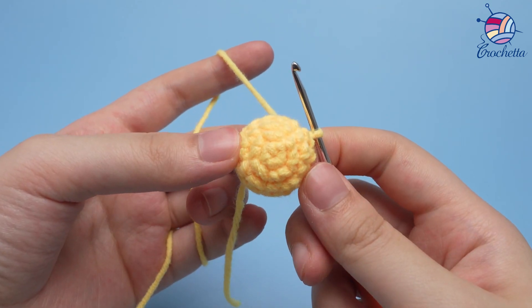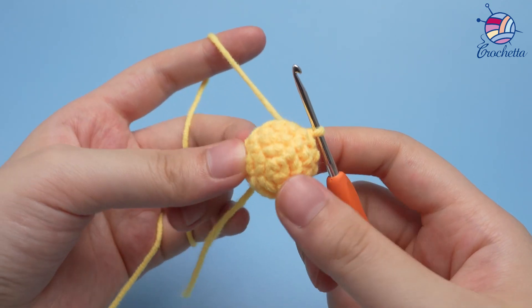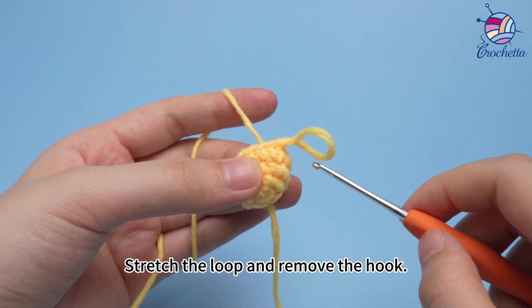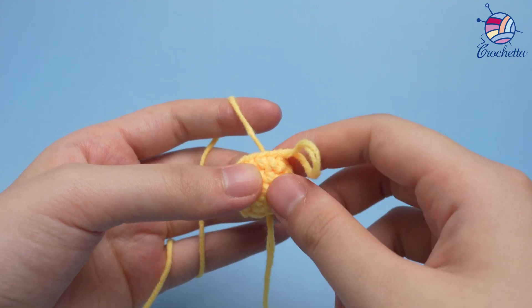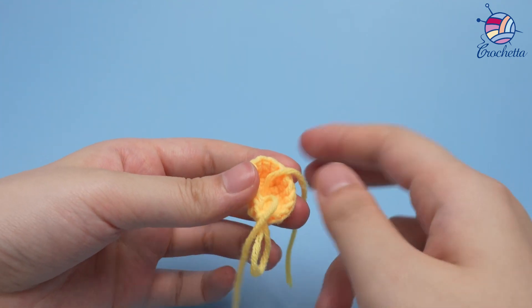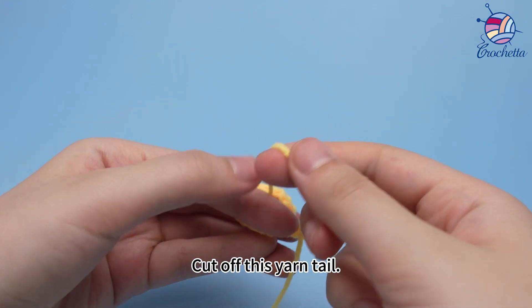Run the yarn tail down. Stretch the loop and remove the hook. Cut off the yarn tail.